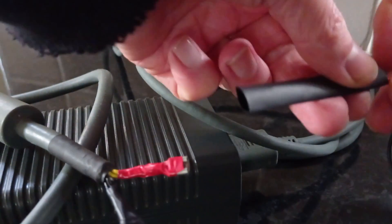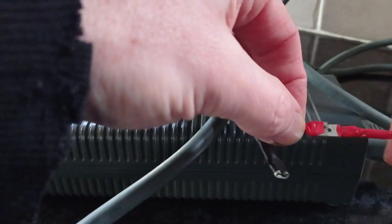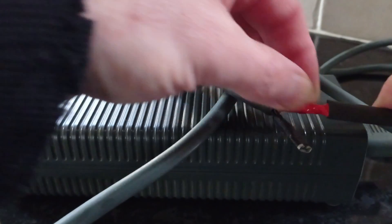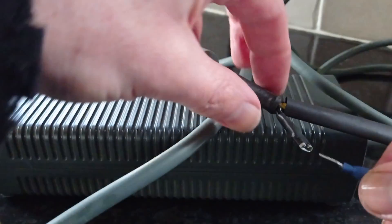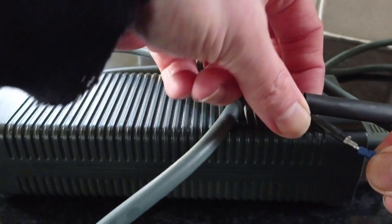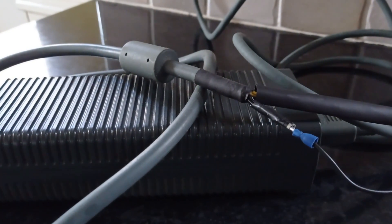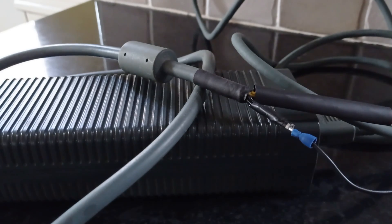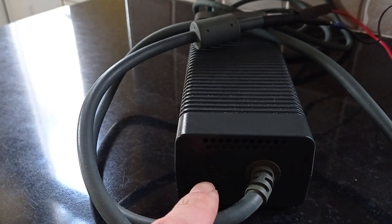Wires from the diesel heater: one black, one red. Red to red. Put the sleeve over just to protect it in case it does come out and touch. Black to black - yes, I know that's blue but that's black, that's what we want.